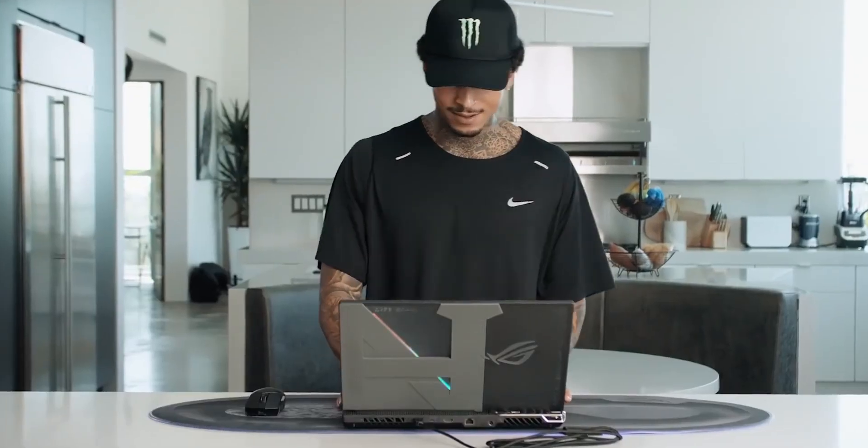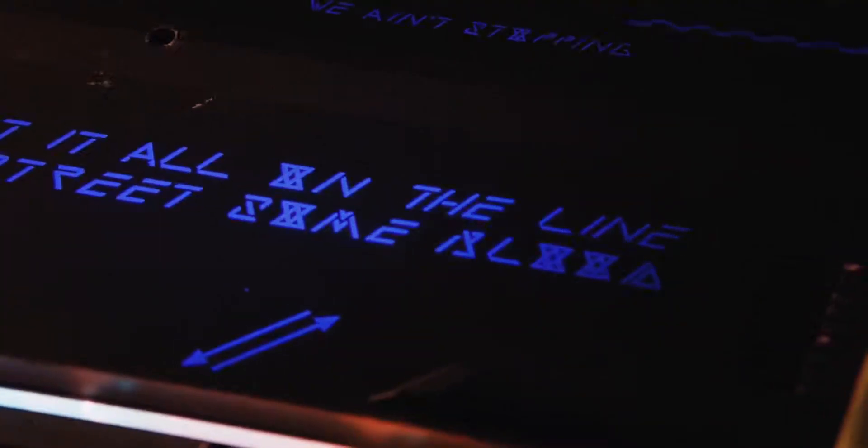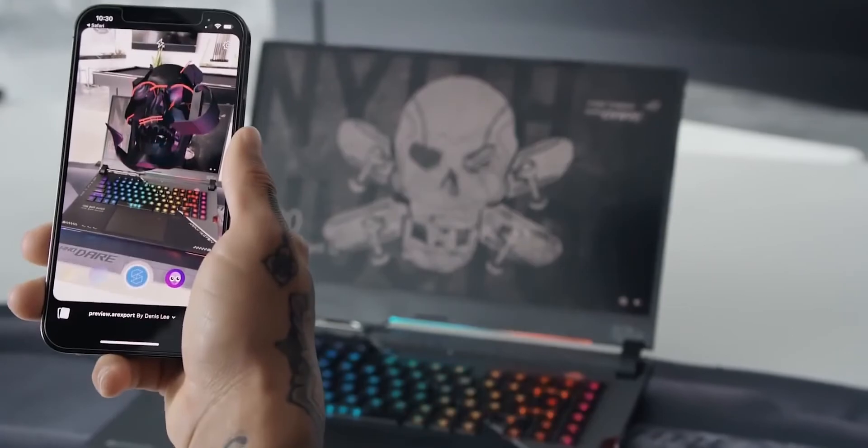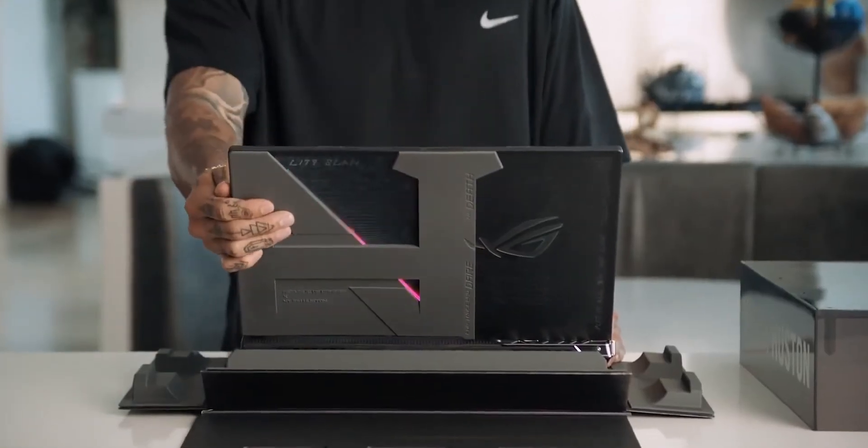Stoked to get on here and try this thing out. Play some games, watch some skate videos. I'm hyped. This is the sickest computer ever.